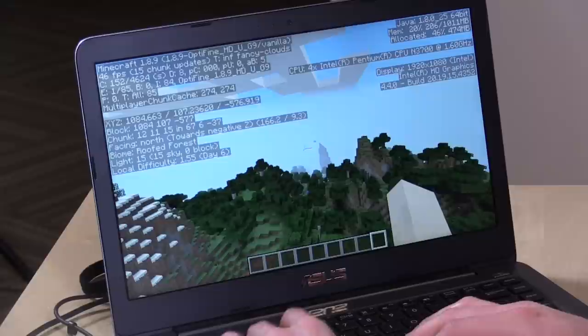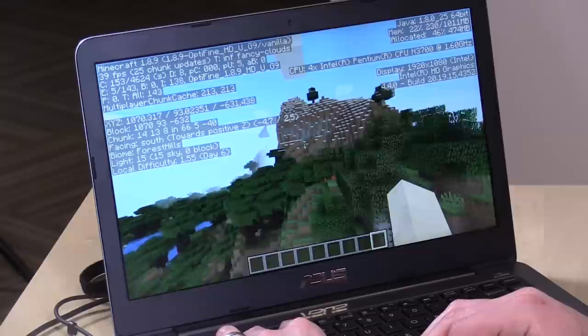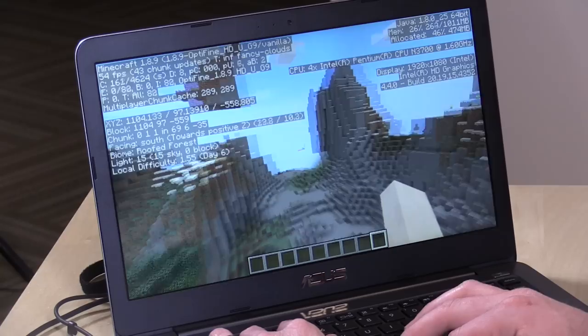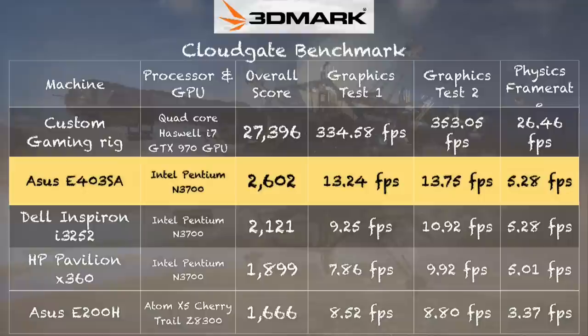Minecraft runs pretty well — we're getting frame rates up to about 50 frames per second in some spots, which is really decent. This is the regular version of Minecraft with the OptiFine performance-enhancing plugin installed for a little boost. On the 3DMark CloudGate benchmark test we get a score of 2,602, which is a very respectable score at this price point and noticeably better than two other computers we looked at recently running the very same processor.